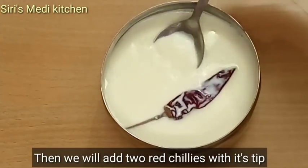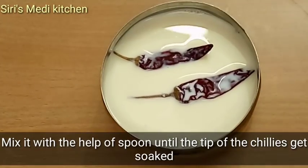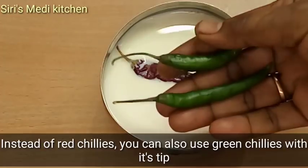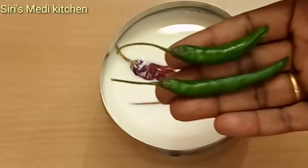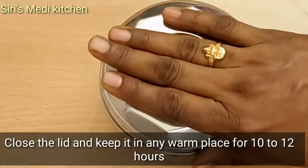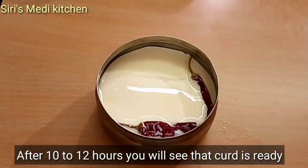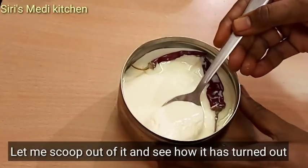Mix it with red chillies and add green chillies. Close it for 10 to 12 hours in a cupboard. After 15 minutes it will be ready — put a spoon in to serve.